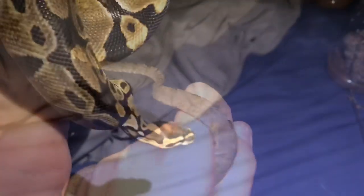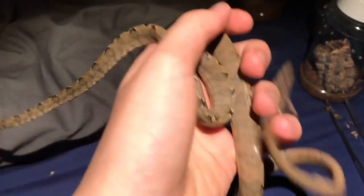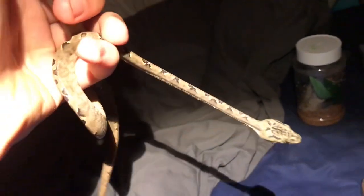Let's get on to the other snake — the Amazon tree boa. Here we have the Amazon tree boa, absolutely beautiful animal. Contrary to popular belief, they can be tamed down, as you can see here — no aggression whatsoever. Absolutely beautiful animal, definitely worth buying if you're into arboreal snakes.